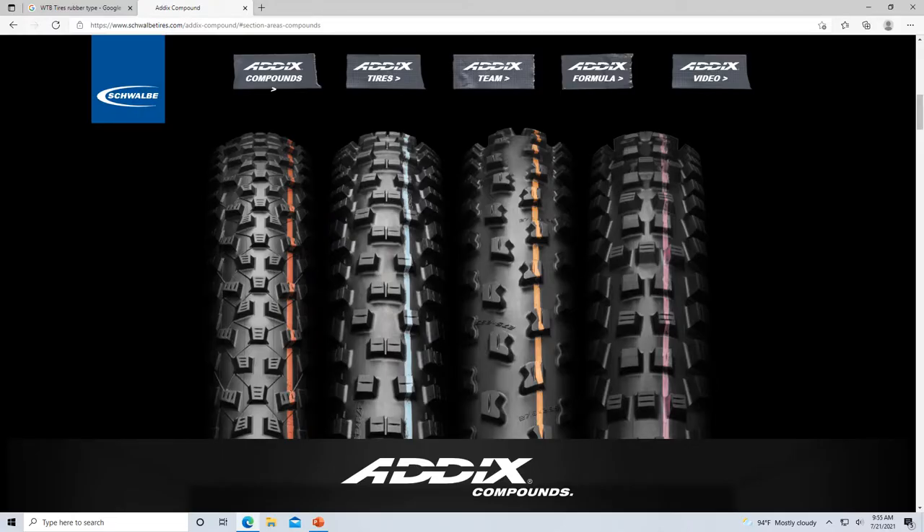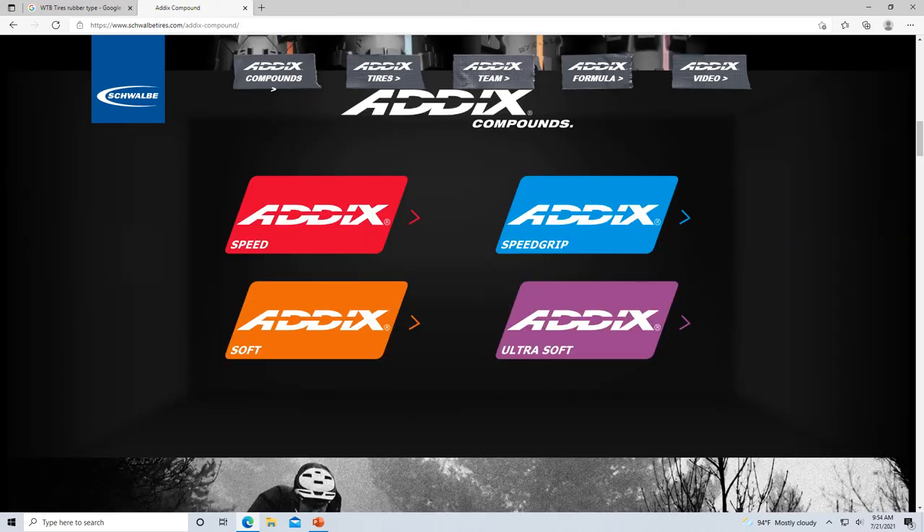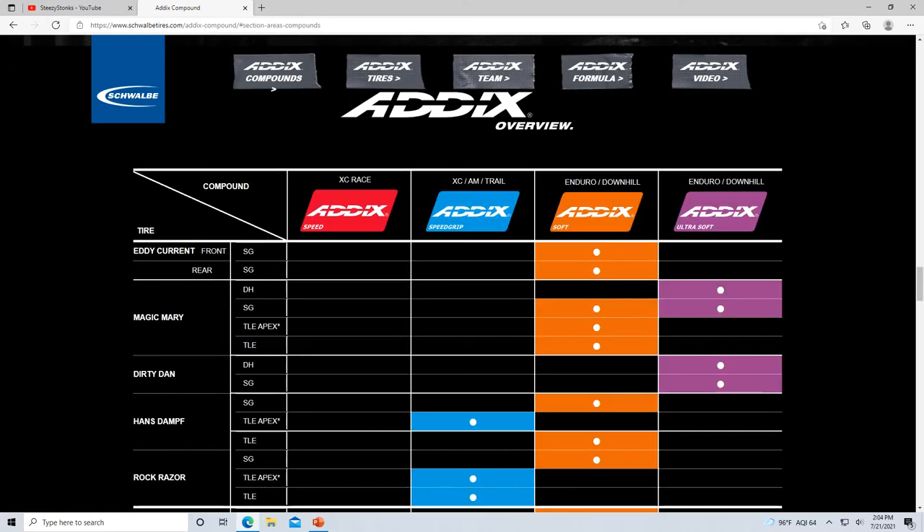The Addicts compound is what had me sold on Schwalbe once I started reading around. A tire's a tire for the most part, but the Addicts compound — it had me. It sounds good, and if it looks like a duck and quacks like a duck, it's probably a duck. I bought the Speed Grip version. Here's a chart on Schwalbe's website covering the tires they have in Addicts — going from the harder tire on one end to the softer tire on the other.